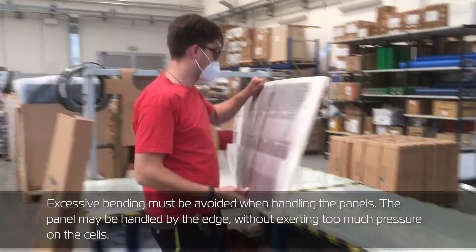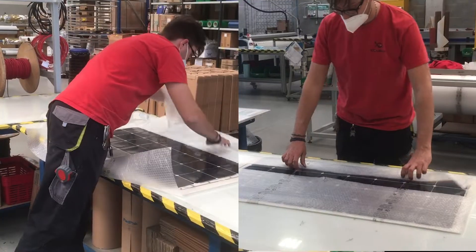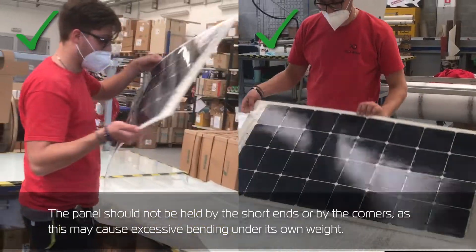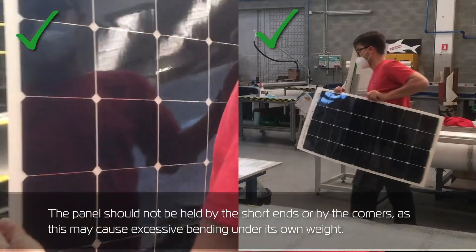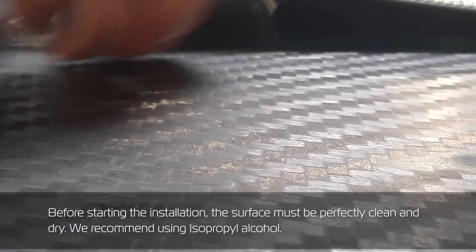Excessive bending must be avoided when handling the panels. The panel may be handled by the edge without exerting too much pressure on the cells. The panel should not be held by the short ends or by the corners, as this may cause excessive bending under its own weight.